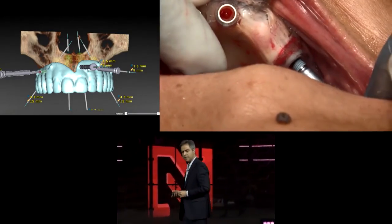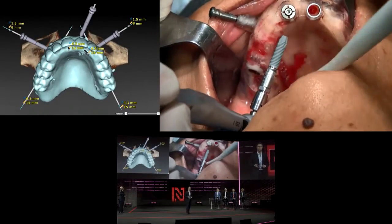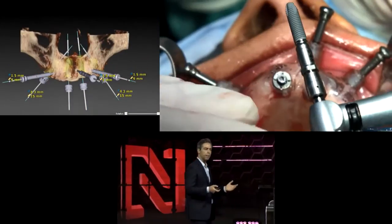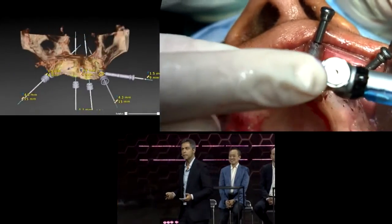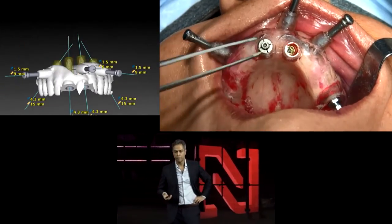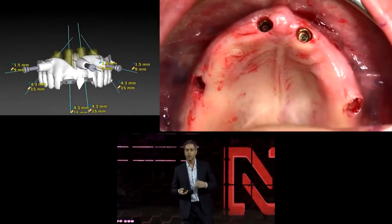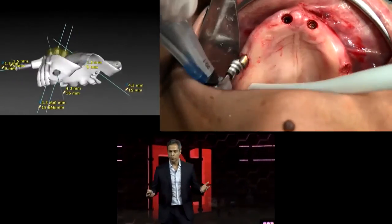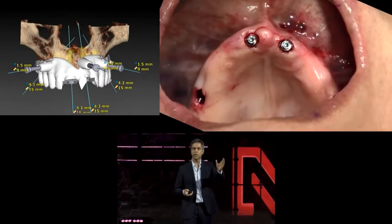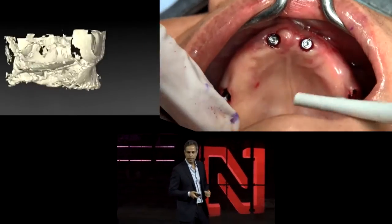These are very fast, non-time-consuming procedures. In 45 minutes to one hour we are able to deliver the implants, abutments, and provisional bridge — in a very predictable and minimally invasive way. As you will see, there is no need to raise a flap, no incision, no suture, and no morbidity. We simply create four holes in the bone where we want to place our implants. This is a major breakthrough.